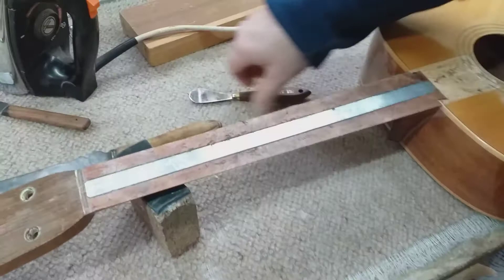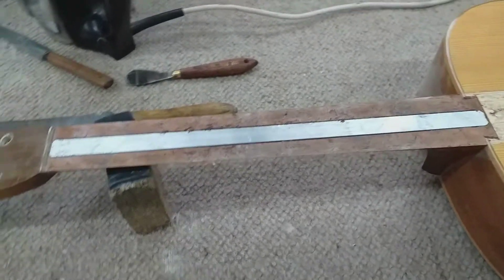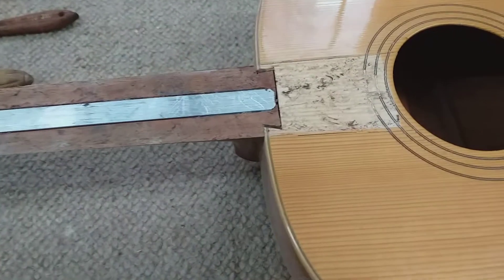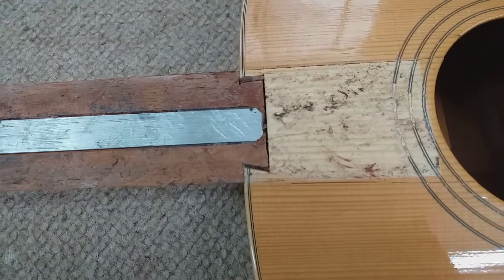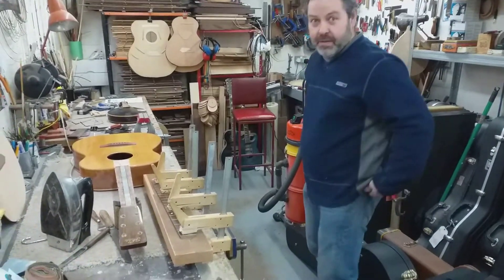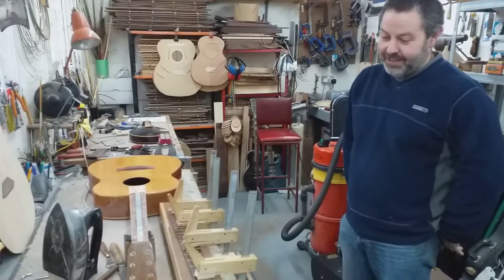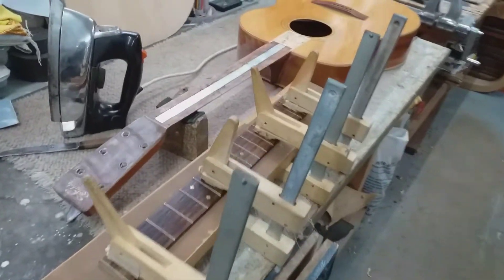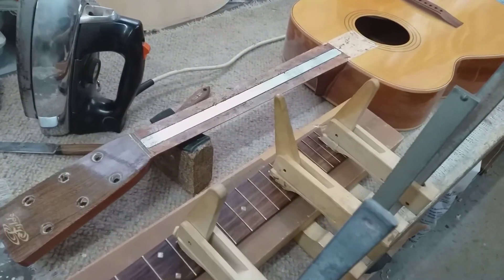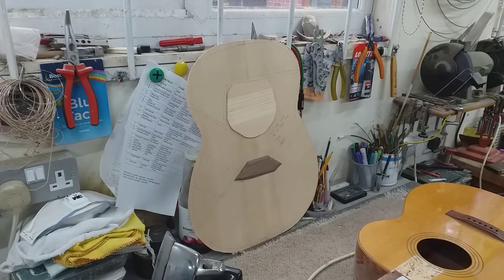Mostly they don't. And there's the dovetail. Well, there we are then — the real work has now started. So there we are with the fingerboard off, the reinforcing rod in the neck exposed, and over there the new top in progress.